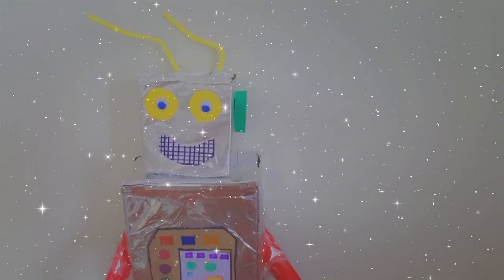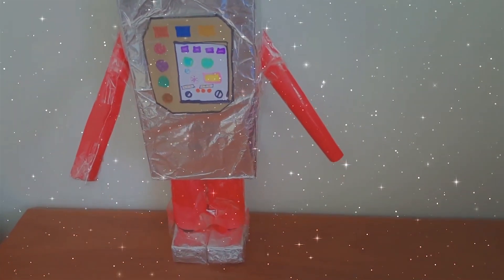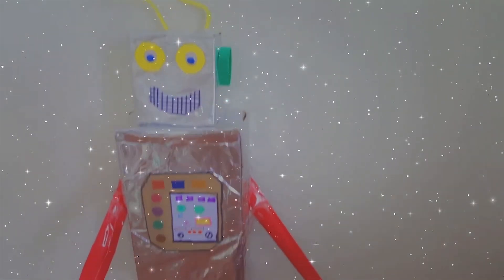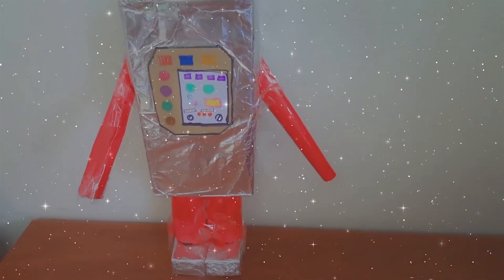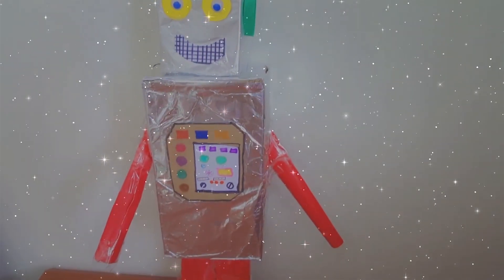Here is the final look of the robot after assembling it with the help of tape and glue. You can discuss with your kids about 3D shapes like cube, cuboid, cylinder, and cone. You will definitely have a lot of fun with your kids. Good luck!